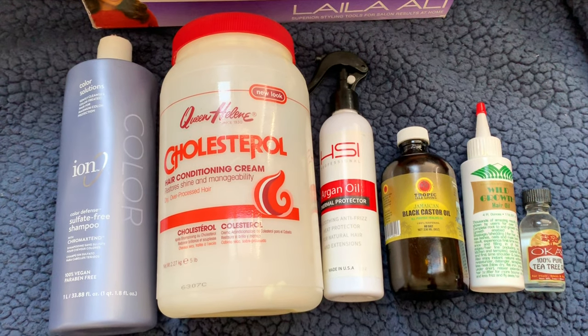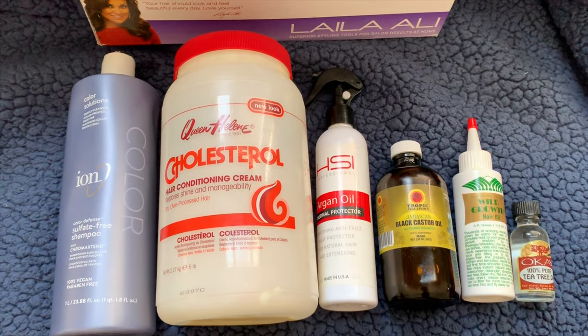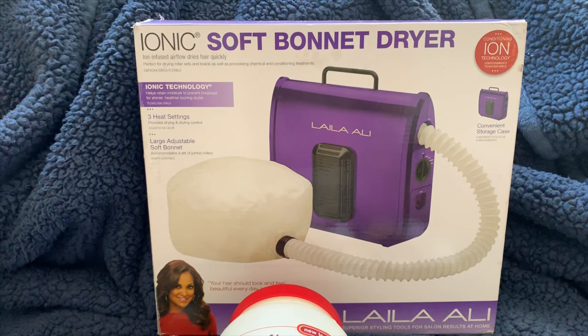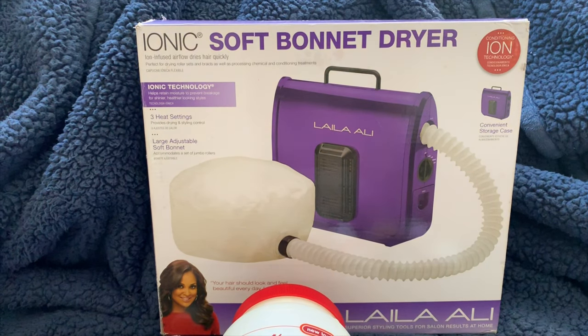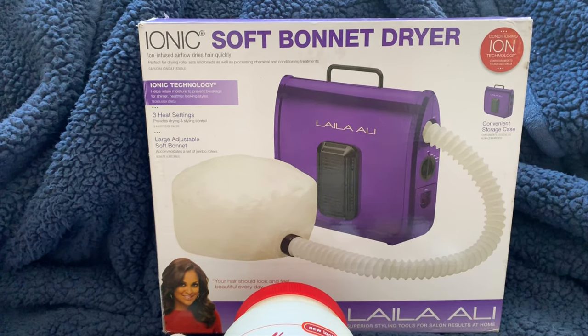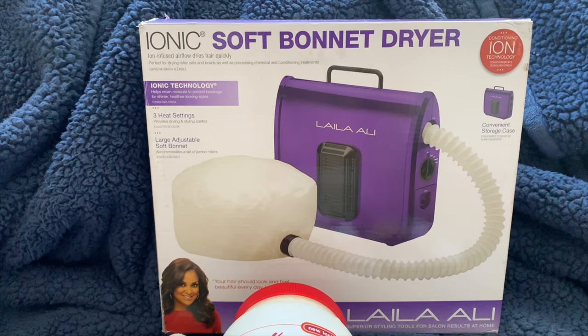I use this conditioning cream once a month to keep my locks nice, healthy, and moisturized. The soft bonnet dryer isn't necessary, but it does help the deep conditioner penetrate a lot more into your hair. This is one of the few times a month I'll actually use heat on my hair. If you have a hooded dryer, I'd definitely recommend using it, but if you don't, it's fine.